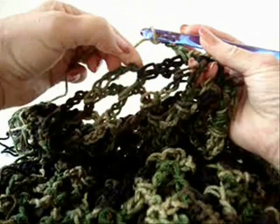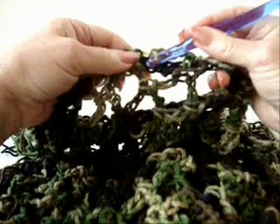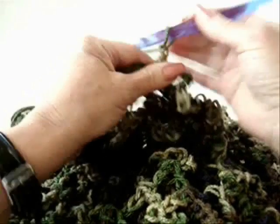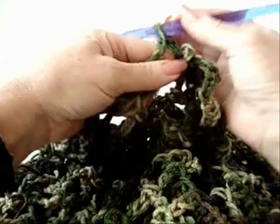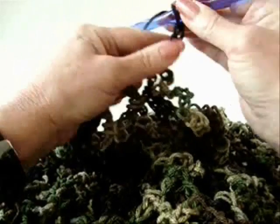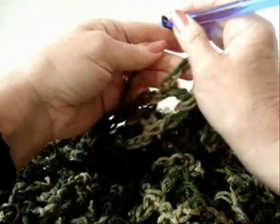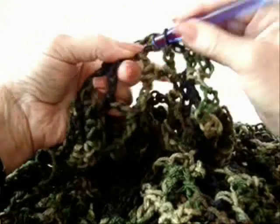There will be a loop, and then a single crochet, and a loop, and a single crochet. So single crochet into that single crochet. Chain five. Single crochet in the next loop. Chain five. Single crochet in the next single crochet between the loops.